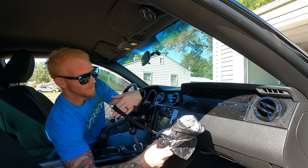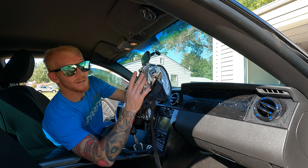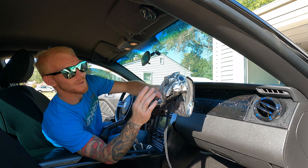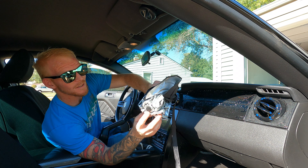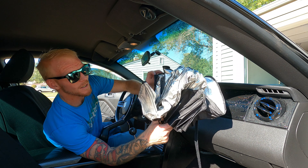It also has this lovely velcro strap to hold it up. And as you would imagine, the outside of it is covered in this silver lining, which is what reflects the sun out of the car.